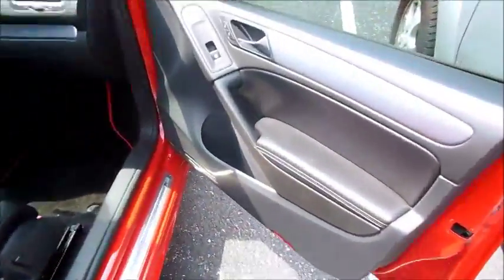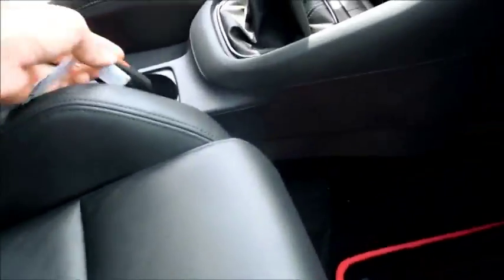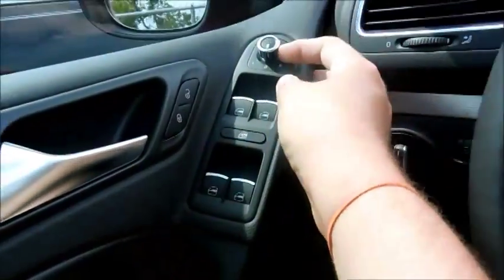Inside, you have a window switch, cup holders, vents in the back. The leather is very comfortable and quite flush. You've got door locks, ice-cold air conditioning, power windows, locks, and a parameter switch.